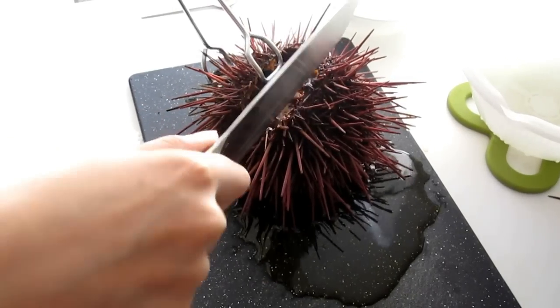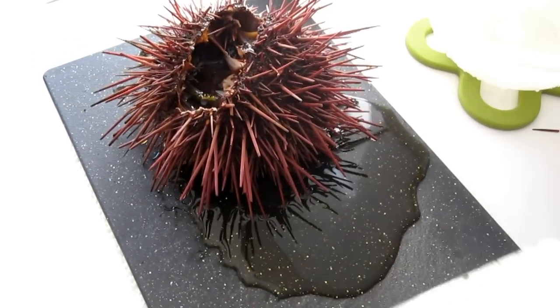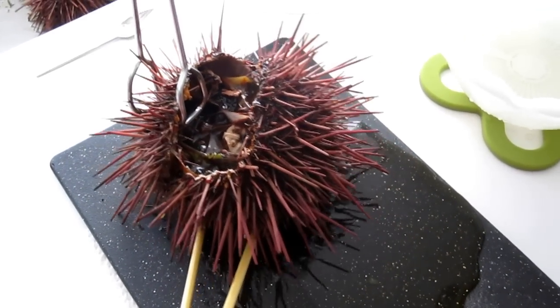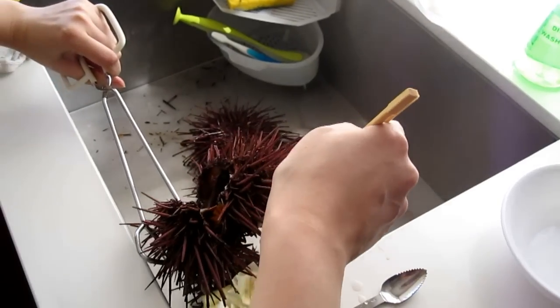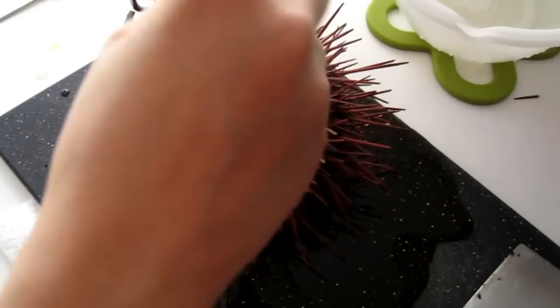There you go — lots of water inside, see it's pouring out. It's really awkward for me to remove the water without touching the sea urchin. I'm going to remove some of the water first so that it's not as messy on my countertop.